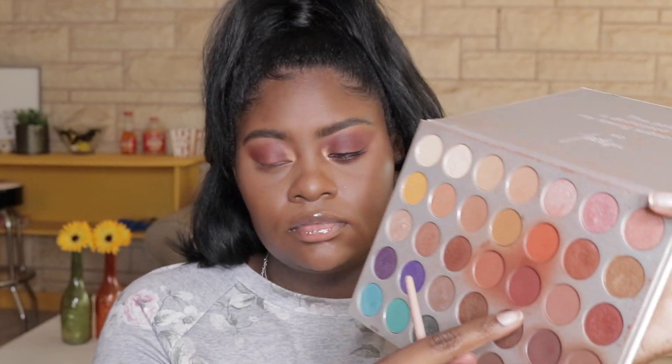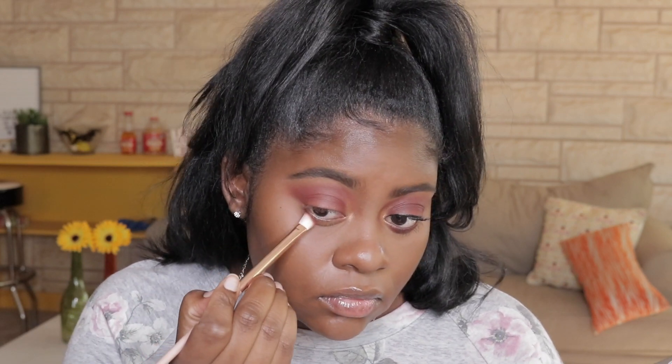I'm taking this angled Sonia Kashuk brush and dipping it back into that berry shade, going right up underneath my eyelash line — basically just to kind of tie everything together and make my eyes pop out a little bit more.